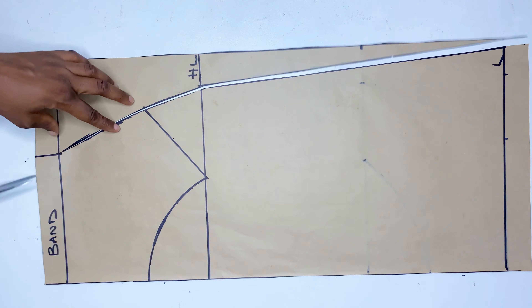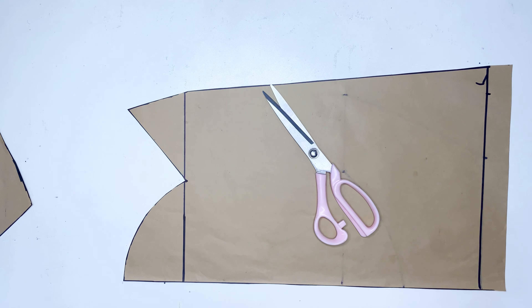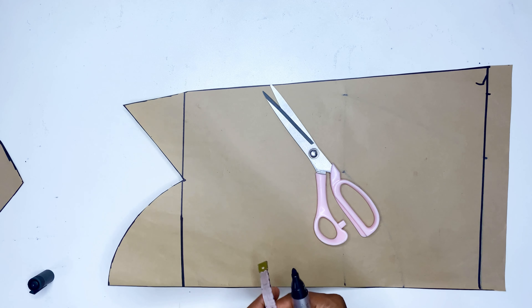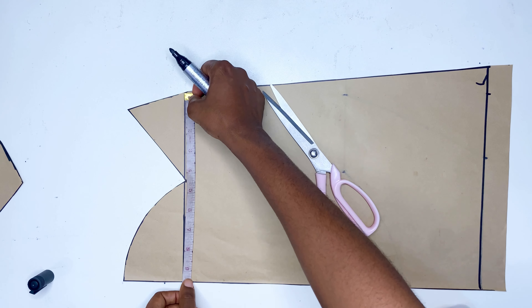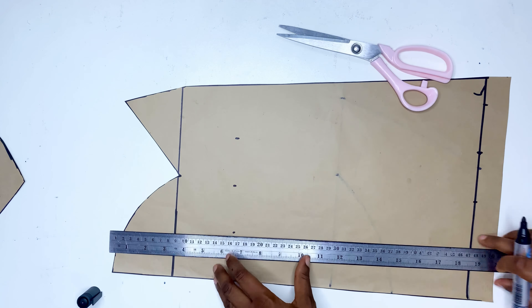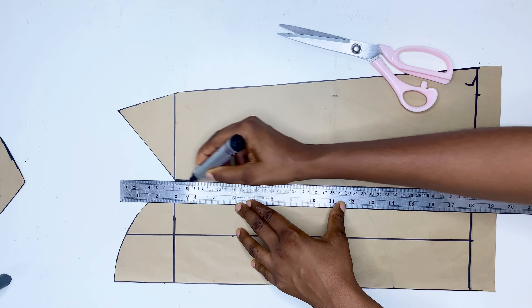The good thing about today's video is that we are not going to be drafting the back — we're going to use this same pattern to cut both the back and the front. Now we're going to focus on the bottom part of this skirt. This is the first method: we are going to divide the hip measurement by four and connect it all the way down, making sure that you divide it equally on all sides.